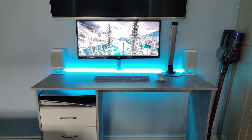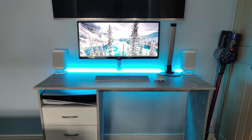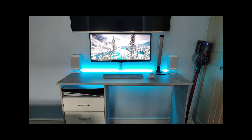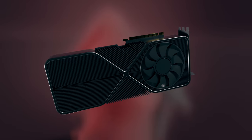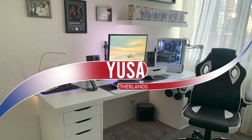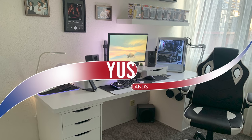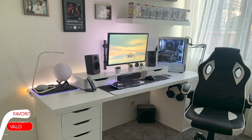You have definitely come a long way from the very beginning of your setup transformation. It's always nice to see clean and minimal setups like this on a budget. Thank you, Middle, for sharing this with us.